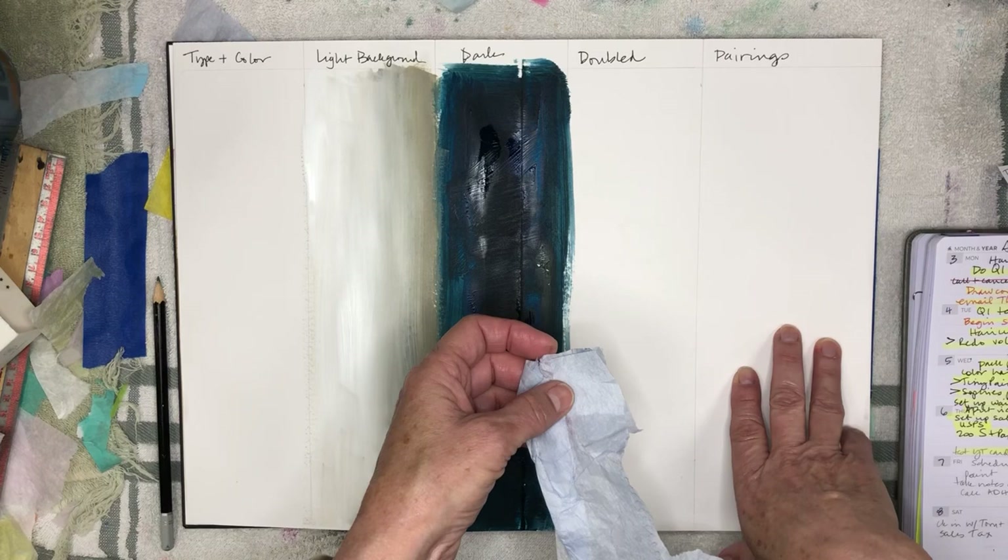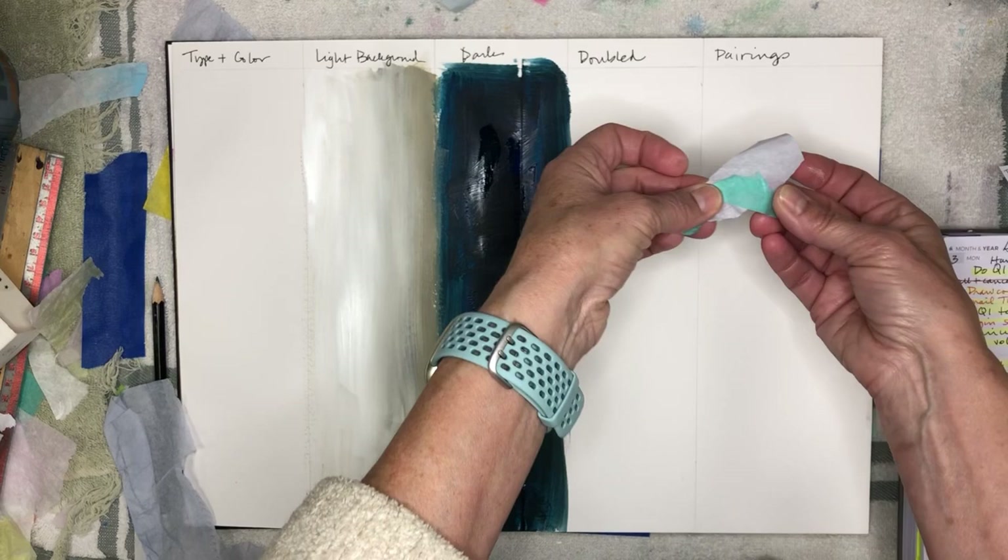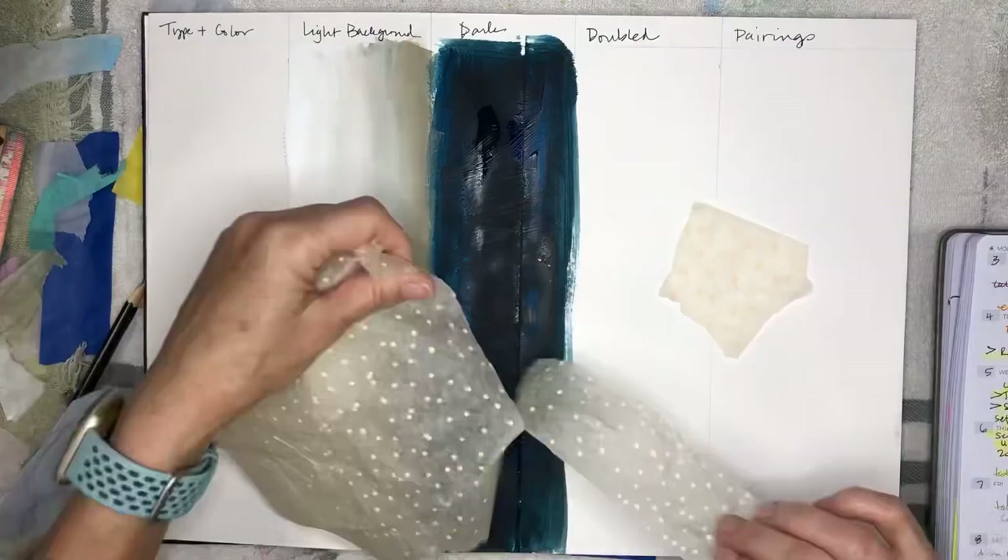Then there's a bigger column for pairings, in case you're interested in having a place where you can go back and see — for instance, what does it look like when I use these two together? I'm going to get started on this and let you see how it takes shape.